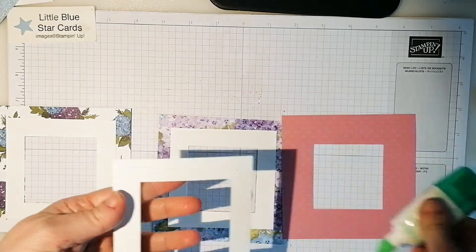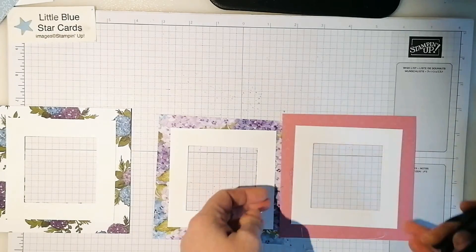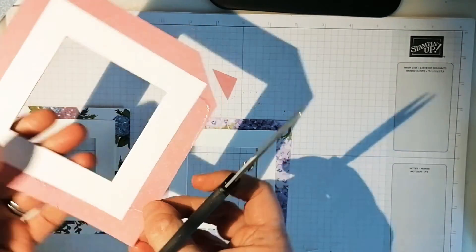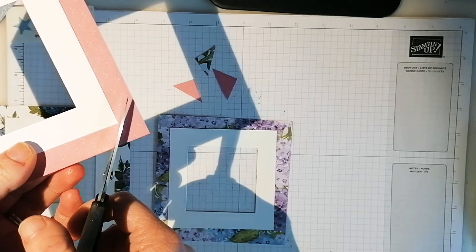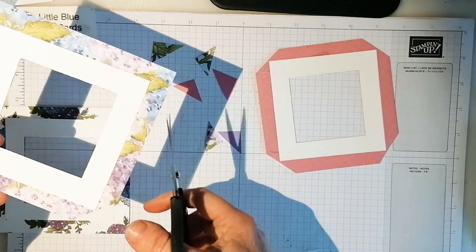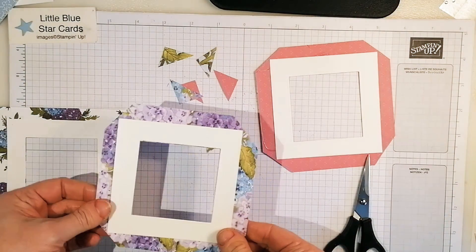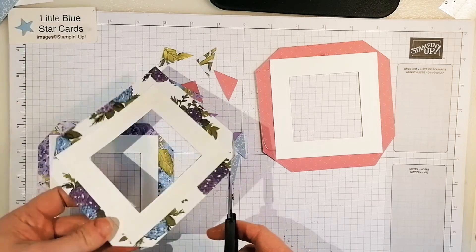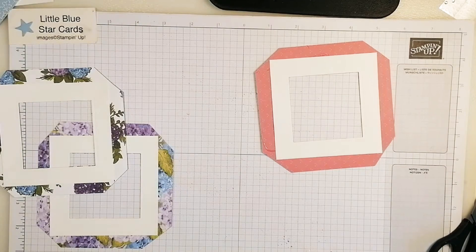Flip it over to the side you don't want to see and pop it onto there. Then what you need to do is just cut the corners - not too near the edge, leaving a tiny bit showing. Do that on all of them. Then glue all those down so you get a nice crisp edge when you fold it over.